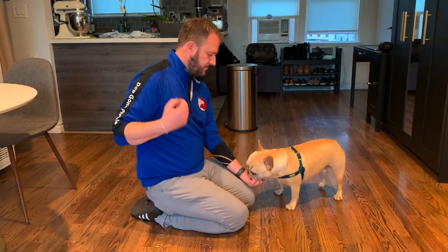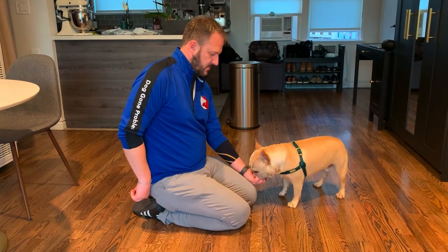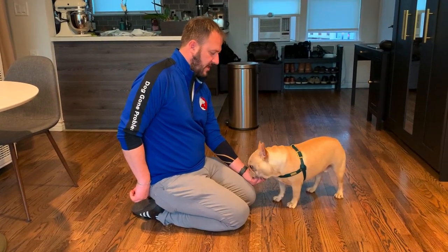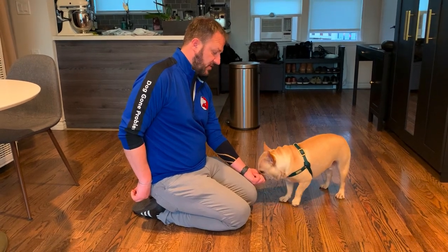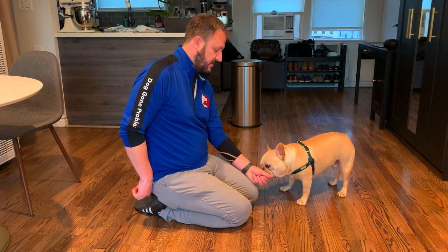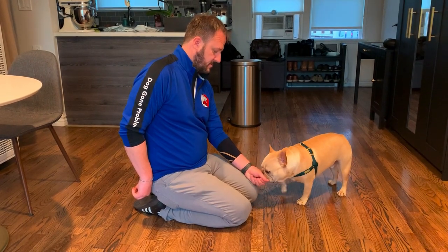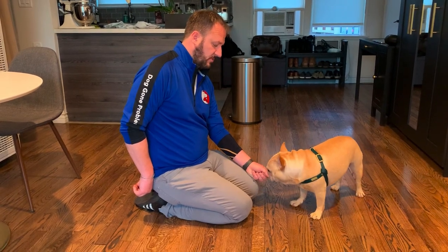I'm going to offer again. Don't hold it up here — have it kind of back here. As soon as he stops trying to take it, that's when I reward him. This is operant conditioning — this is teaching him through his actions. Instead of telling him to do it, when he stops, that's when he gets it. And don't move your hand away when you're doing it.